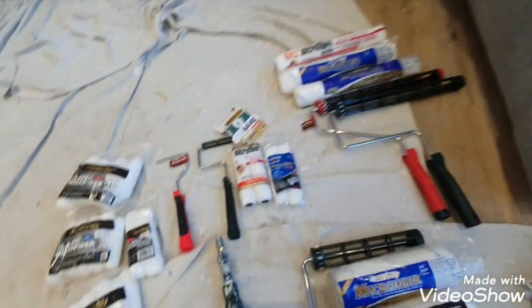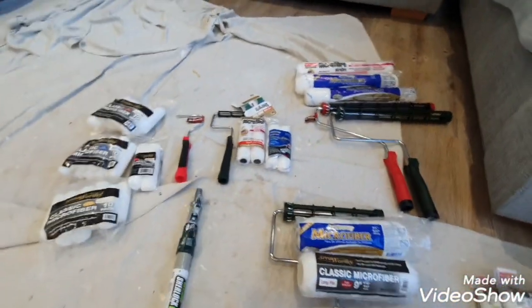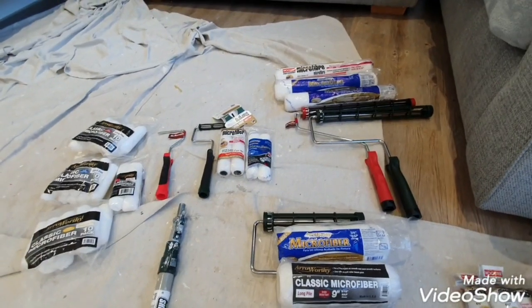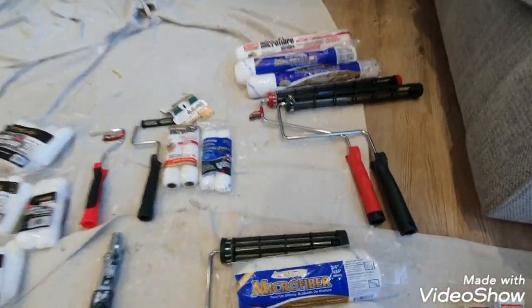Hi, this is Daniel Nugent, painter and decorator. Today I just want to show you what rollers I use — this is personal choice, probably a lot of people disagree, but it's what I use and what my go-to's are.